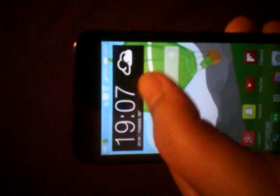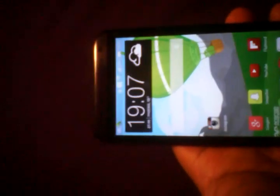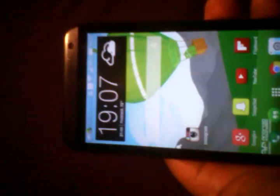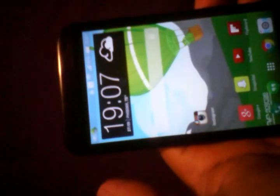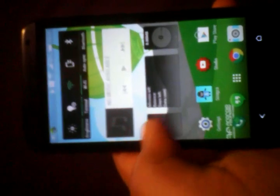You get this widget up here which is white during the daytime and black in the evening and nighttime, so it corresponds with the time of day. Sense 6 is not too much different from 5.5; certain things have changed. For example, you can have up to 15 quick setting tiles, so you're able to control more from your quick settings, which is great.